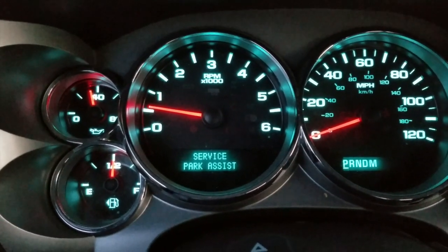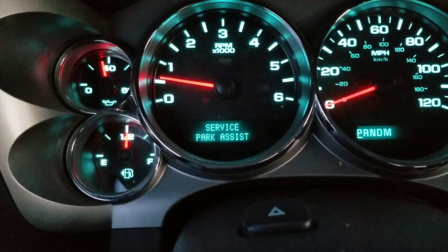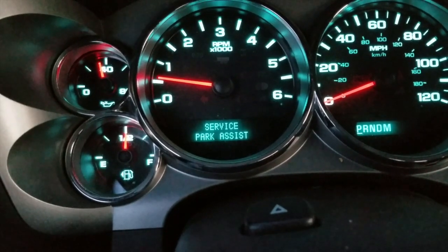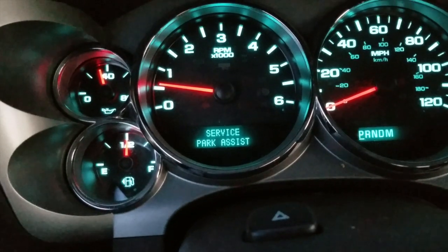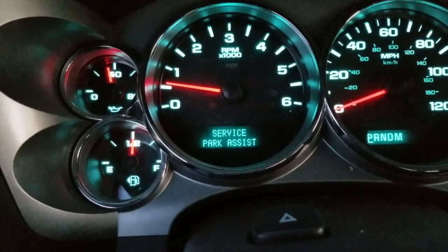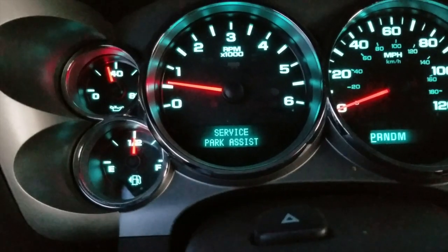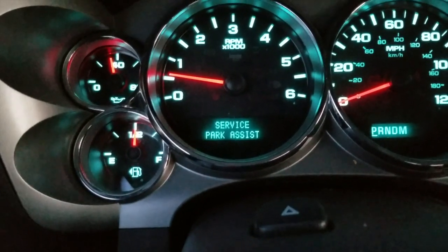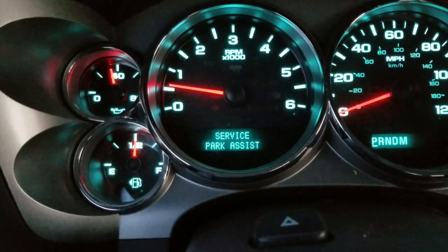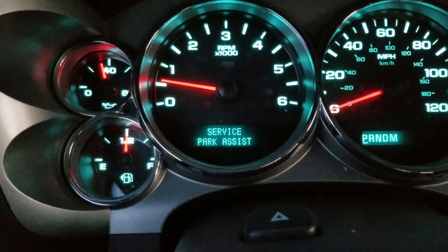Hey YouTube. I am in a 2011 Chevy Silverado 1500 and as you can see we have an error message for the park assist system. The problem here, after I ran the codes, is that there is a sensor in the rear bumper that's out. This vehicle has had numerous issues with these sensors, which is pretty common here in Alaska where cold weather and moisture builds up in the sensors and eventually causes them to fail. After talking to the owner, she did not want to spend another $200-plus on new sensors, so she asked if I could disable the system so the error message goes away. In this video I'm going to show you the process for removing this message and disabling the park assist system on a 2011 Silverado.